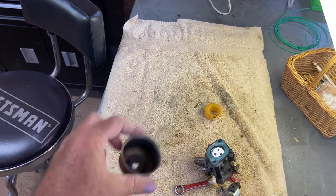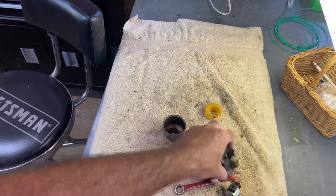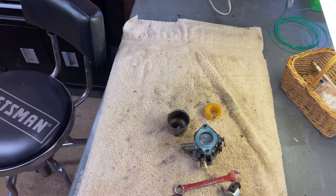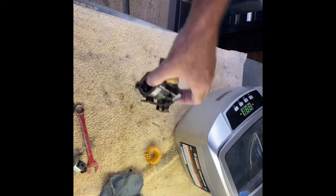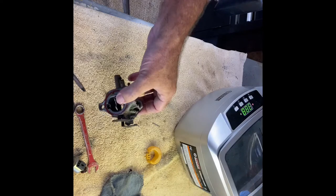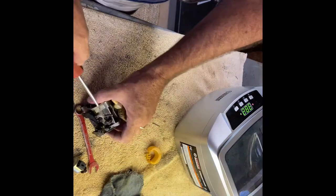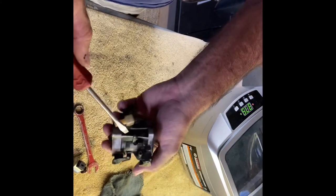I've got an ultrasonic cleaner but I only use it when I have to because it takes so much time. That gasket's not in real good shape but I'm gonna try to reuse it. It was so dirty I felt like using the ultrasonic cleaner. Before I take this mixture screw out, it's set at a certain location — so I'm going to tighten it up and see how many turns it is.